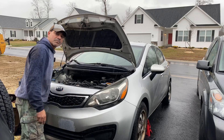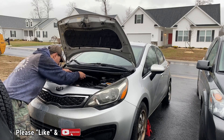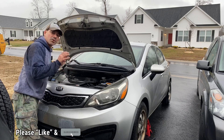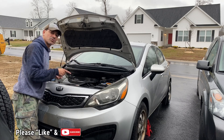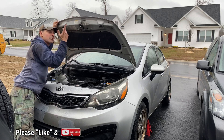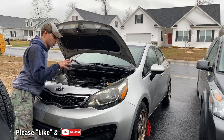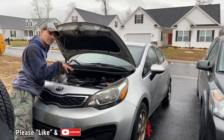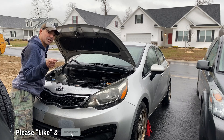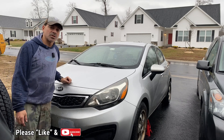That wraps up this video. Next thing is to put the engine cover back on. That wraps up how to replace the downstream O2 sensor on a Kia Rio with the 1.6 liter four-cylinder by Hyundai — just in time, as the rain's starting to come down. I hope this video was informative and helped you out with your Kia projects. I'll have links to many other videos I've done on this vehicle and engine down in the description. Please send me any questions and comments, I'd love to hear from you. Like this video, subscribe to the channel, and I'll see you next time.